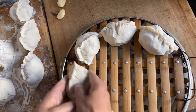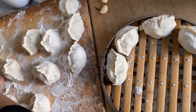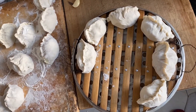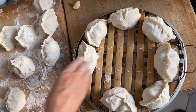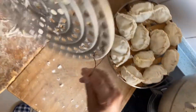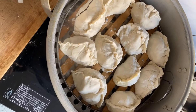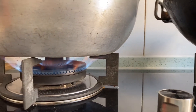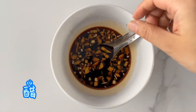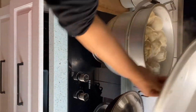When the dumplings are ready, we put them on the steamer drawers — that's the steaming container. Put two points of water in the bottom. When all the dumplings are in the steamer, put the fire on the highest level. Then prepare the dipping sauce: vinegar, soy sauce, and minced garlic. It takes 15 minutes for steaming.